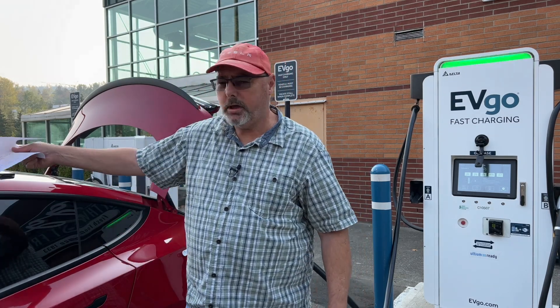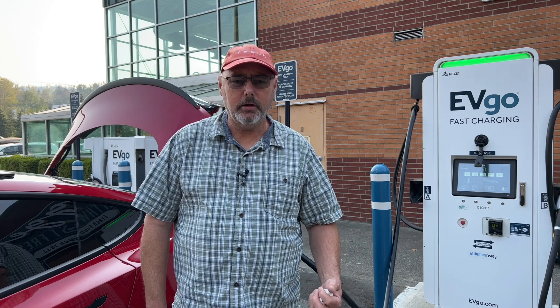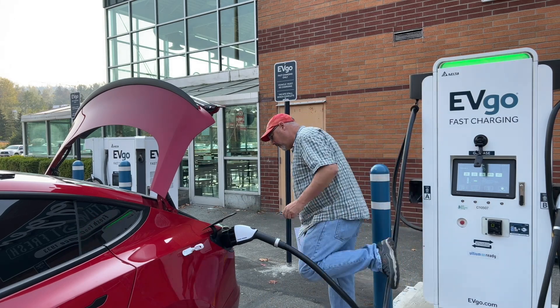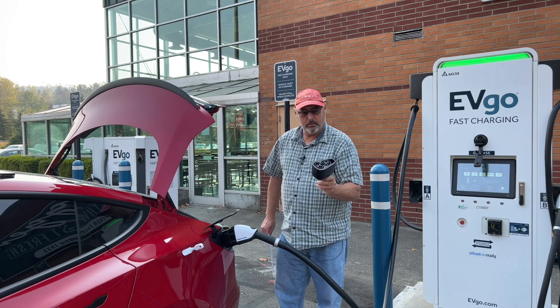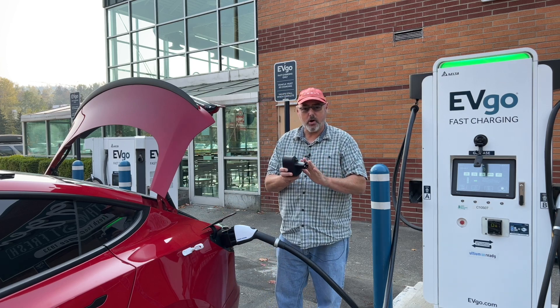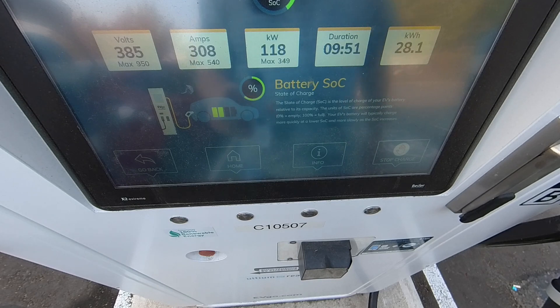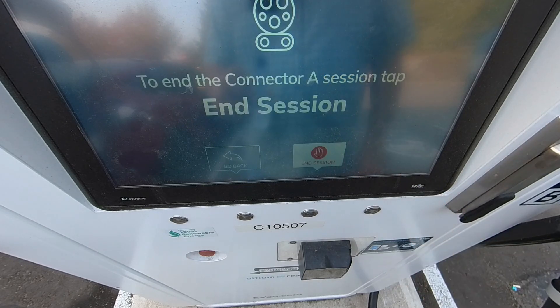A couple of items I wanted to touch on about this adapter while we finalized the charge: the adapter, like the Tesla one, is just a passive device — it connects your car to the cable. That's it. We've added about 28 kilowatts in the 10-minute session and we're still over 118 kilowatts at the charger. Very pleased with that. I'm just going to stop the charge here.